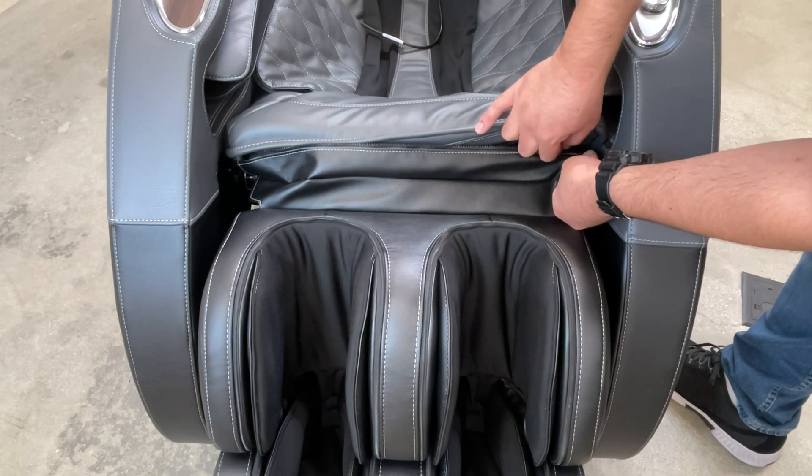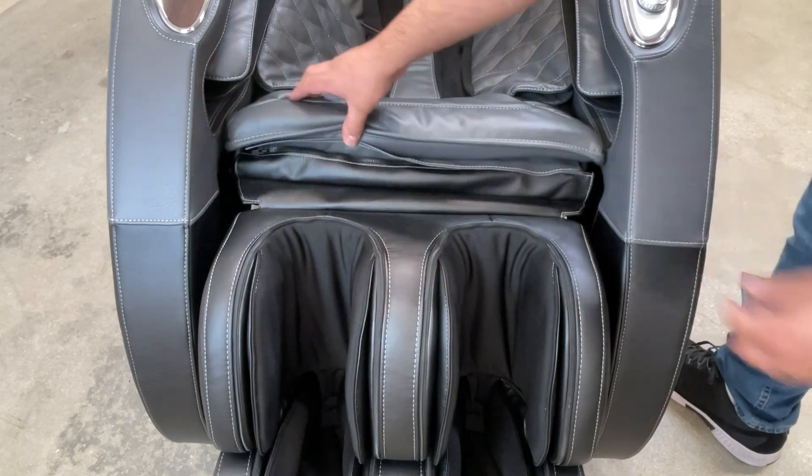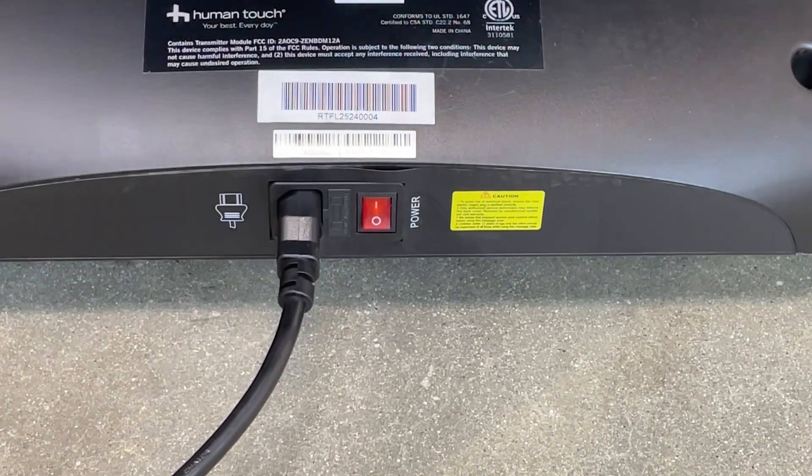Zip the foot and calf massager to the front of the body pad. Finally, plug in the chair, power it on, and you're done.